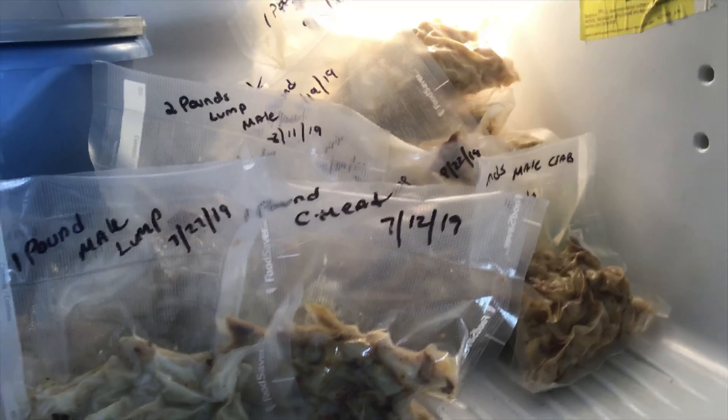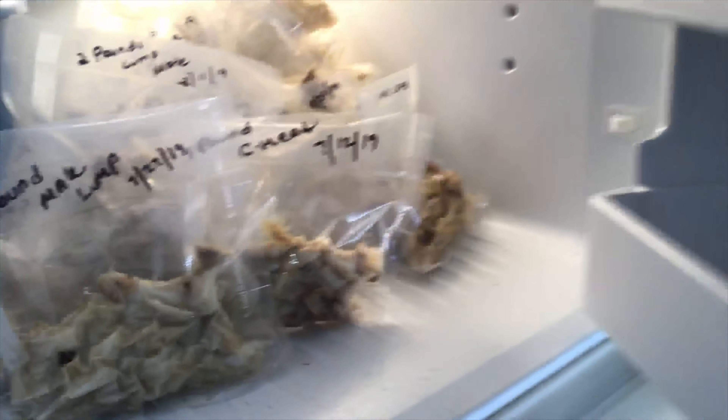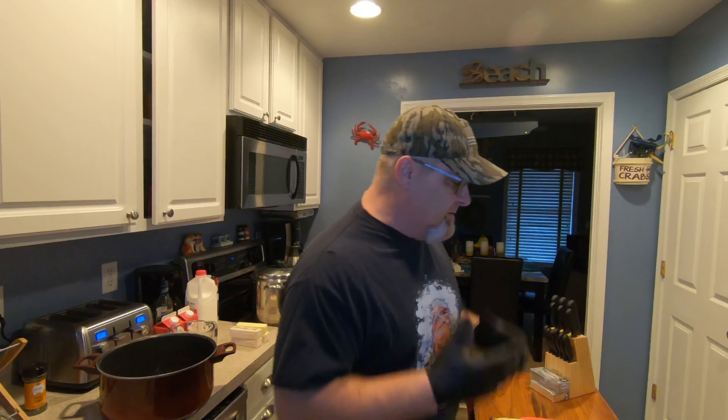I'm getting ready to make cream of crab soup. This is what we do all summer long — we pick our crabs, vacuum seal the meat, and freeze it. Even though it was 65 to 67 degrees the other day and it's February, we get to enjoy crab balls, crab soups, and all that. Cream of crab soup is my favorite — I'm the only one in the house who eats it.